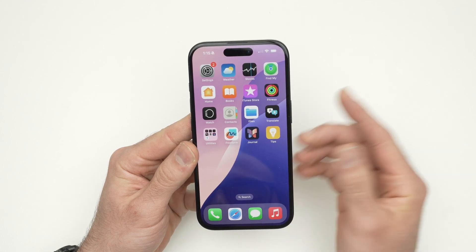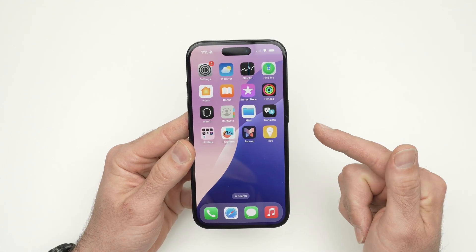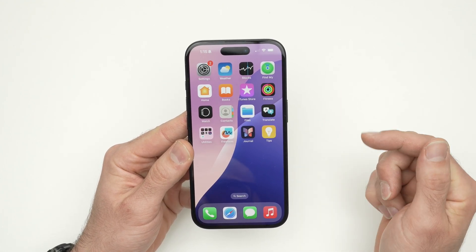In this video, I'll show you how to set up a personal hotspot on your iPhone 16, 16 Plus, Pro and Pro Max.